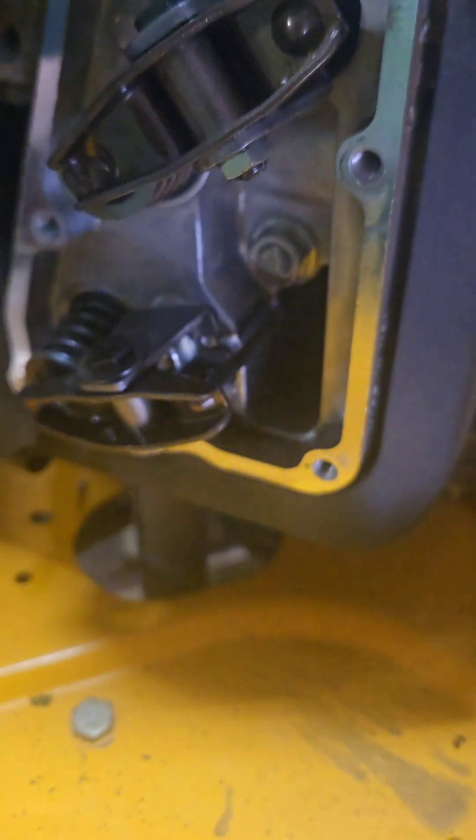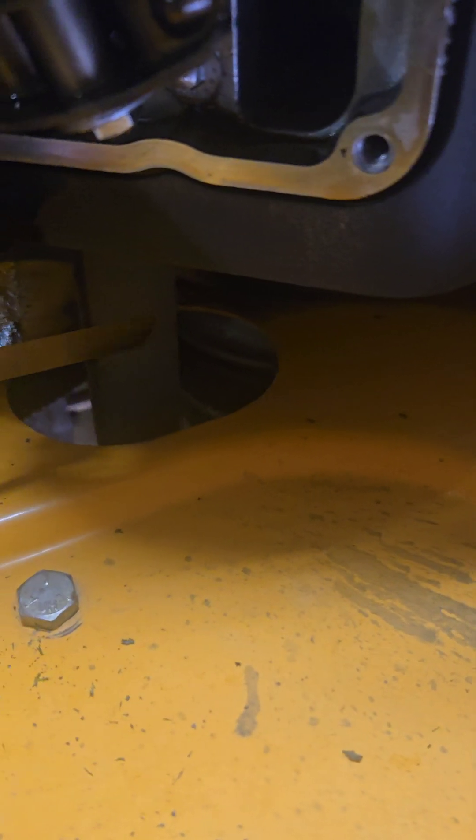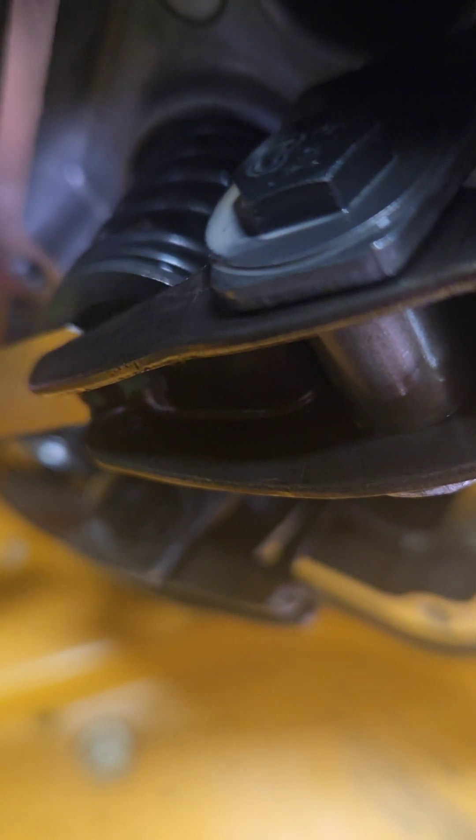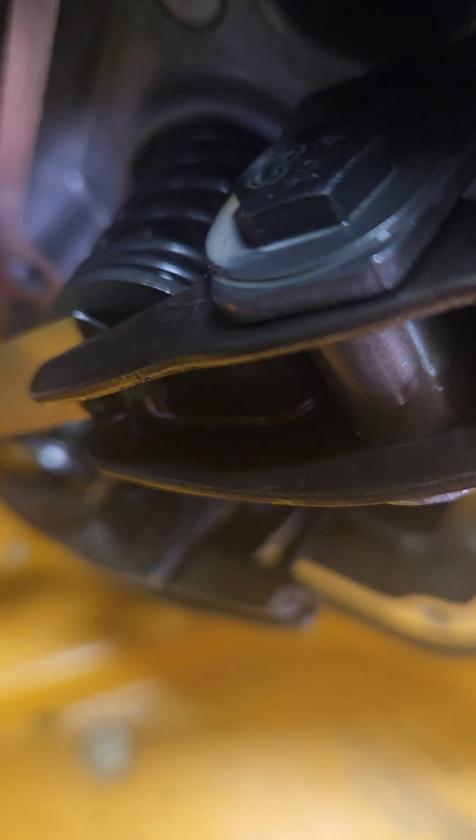The top valve is going to be our intake, and exhaust is on the bottom — the muffler's down here, intake over here, carbureted. Up here on the intake it's not bad. I'm going to go ahead and check it because I don't have any resistance here at top dead center. But my chatty Kathy, I'm pretty sure, was coming from my exhaust.